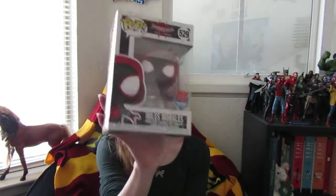My Beautiful Geeks, today I'm reviewing the Pop Spider-Man Into the Spider-Verse 529 PX Previews Exclusive Miles Morales.